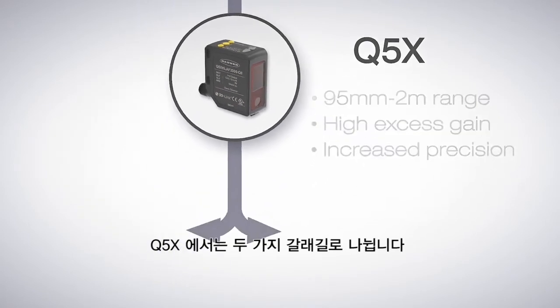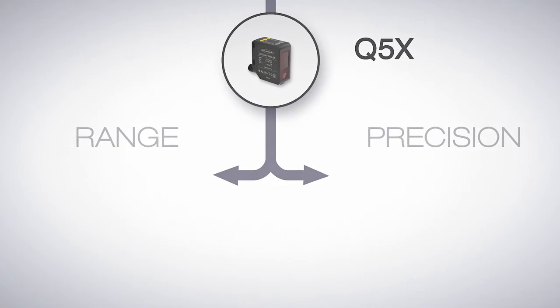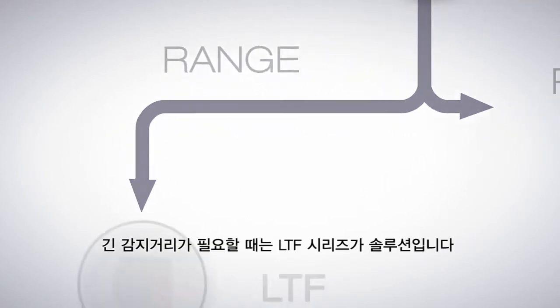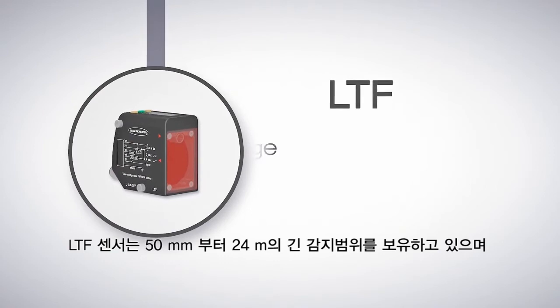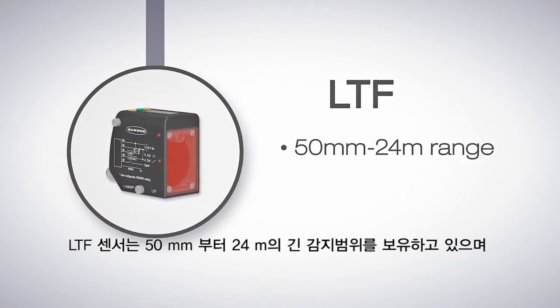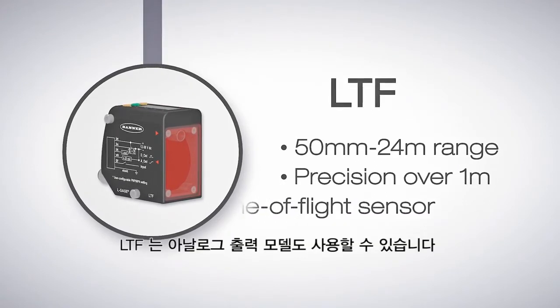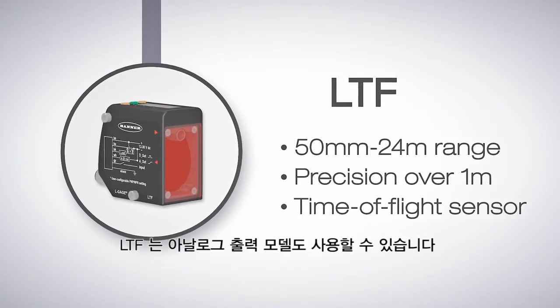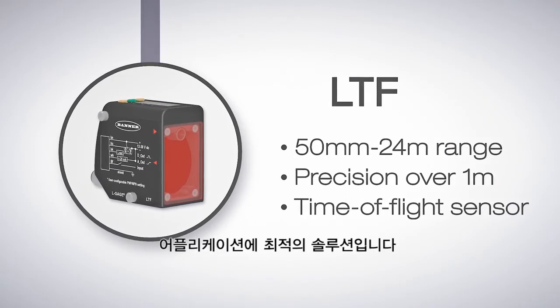From the Q5X there are two ways to go: for an even longer range, or for greater precision. For longer range requirements, the LTF series is the solution. The LTF has a range of 50 millimeters all the way up to 24 meters. This range enables it to be even more precise beyond one meter. It also has analog output models available, making it Banner Engineering's best sensor for extended range applications.